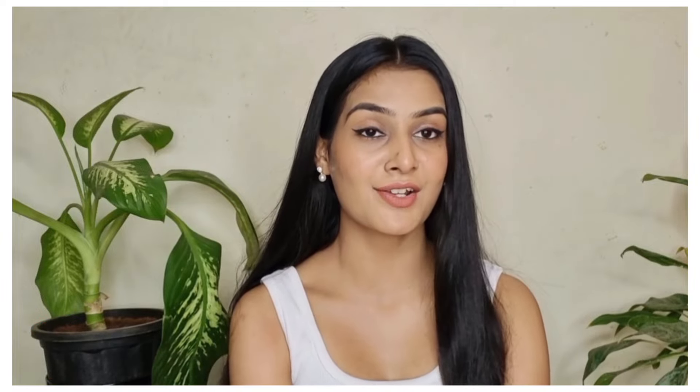Hello everyone, welcome and welcome back to my channel, Sathakshi Vagil. So today's video is going to be about hair oiling, because you have a lot of doubts related to hair oil.